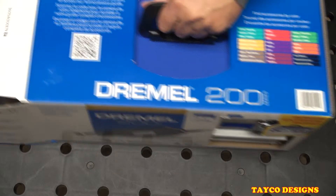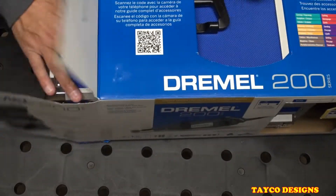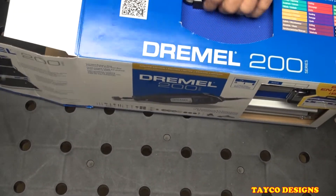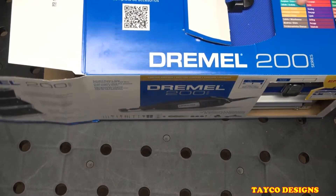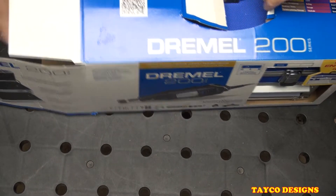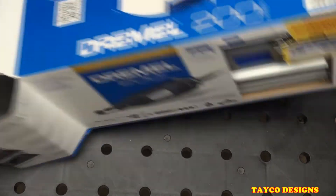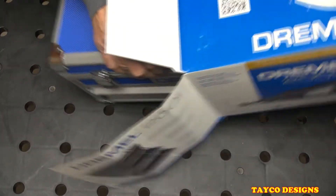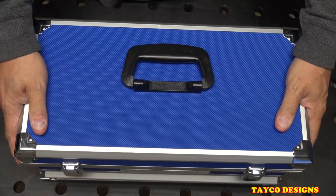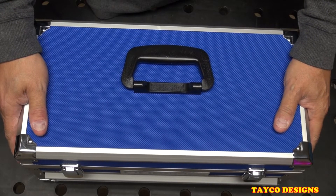I've already opened up the box and looked at this tool, but I haven't plugged it in. It's not hard to find a Dremel 200. As far as electrical rotary tools from Dremel, it is their smallest capacity model.